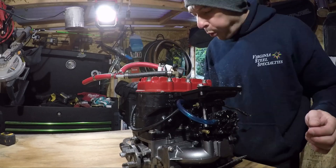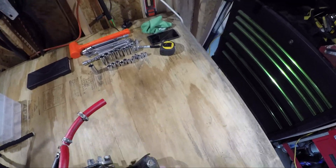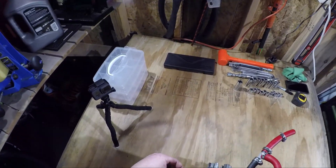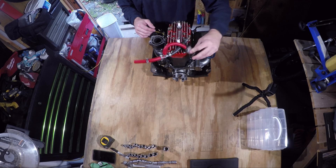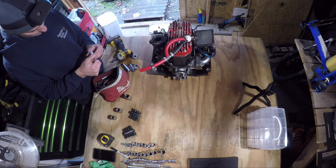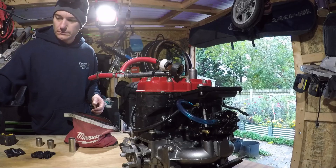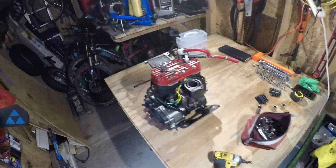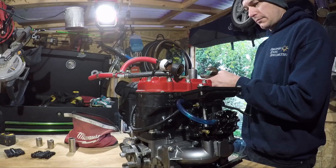Today we'll be going over the process of rebuilding an 88 Kawasaki 650SX two-stroke jet ski engine. I purchased this ski in the spring of 2020 and spent most of the summer fixing water cooling, bilge pump, starter relay, battery charging, and hull issues. I did eventually get out to actually ride the ski a few times before winter, but now that we're officially in the off-season I decided to yank the motor and perform a rebuild so that next season will be more riding, less wrenching.